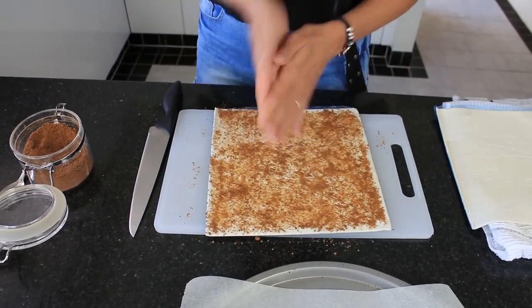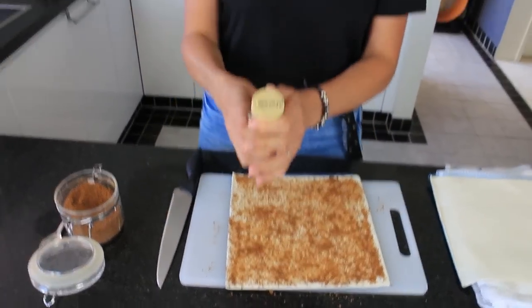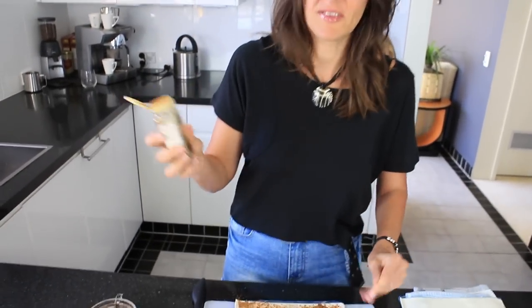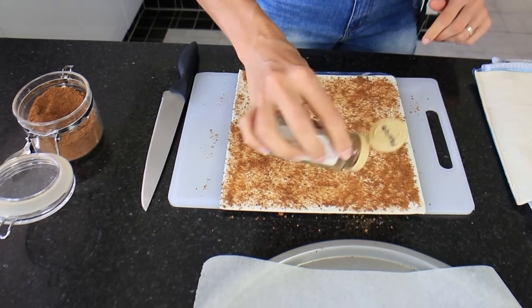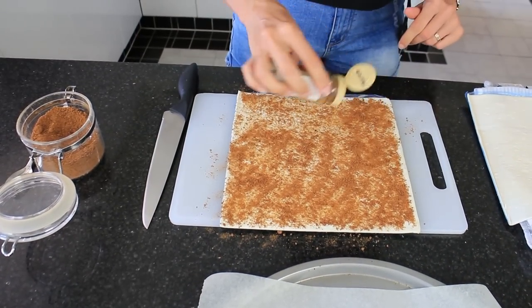This is such an easy recipe. Next I'm going to put some cinnamon — you can leave the cinnamon off if you don't like it and use other spices, or you could crush up some nuts and put them in. But this simple basic recipe is just coconut sugar and cinnamon. Just sprinkle cinnamon evenly across the entire piece.